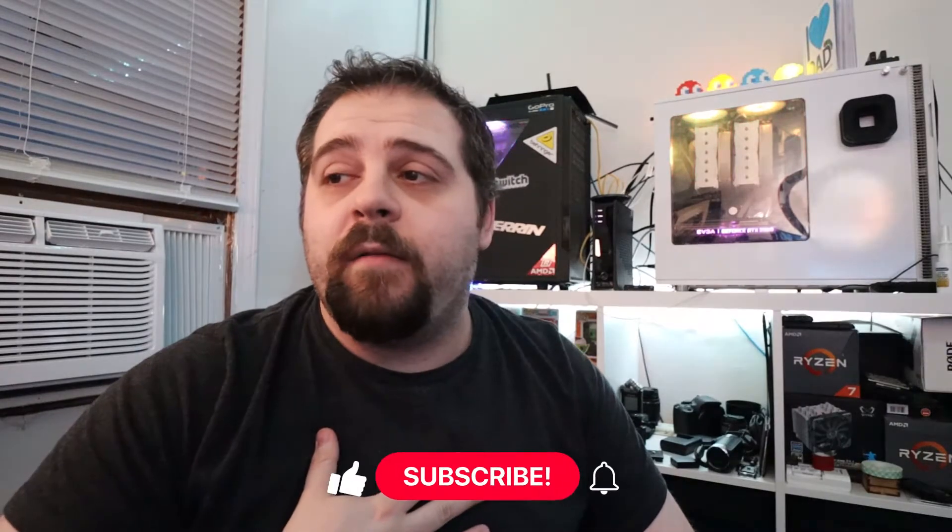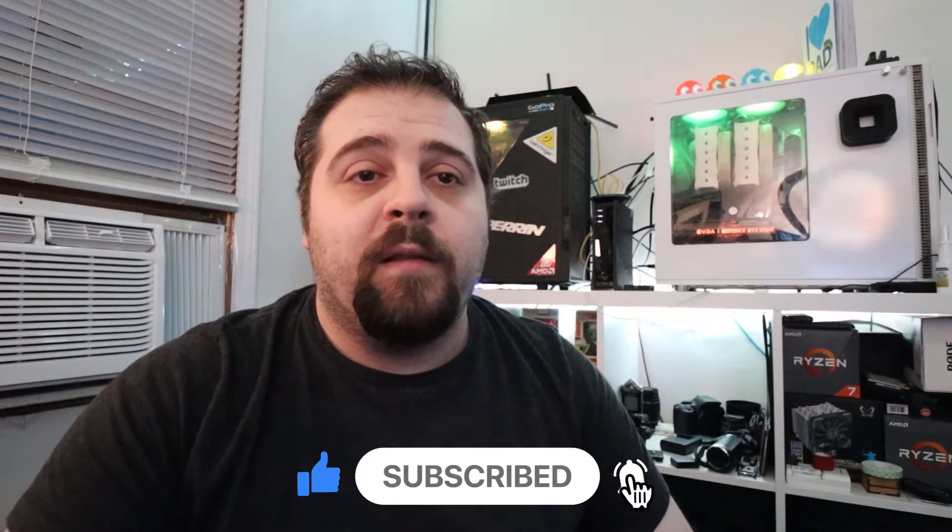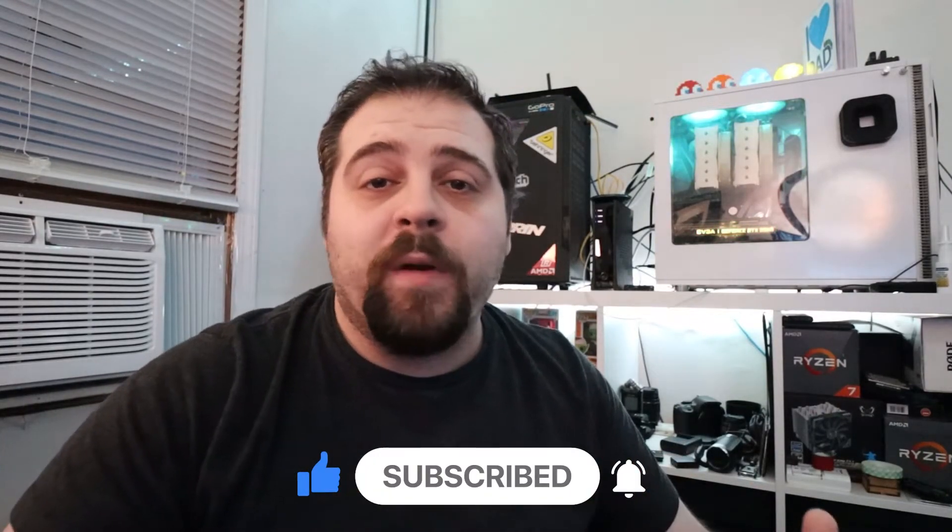I appreciate you guys coming through, I really do. If you like the video, like it, comment, subscribe down below and let me know what kind of things you want to see on this channel. I appreciate your support and all that good stuff. I'll see you in the next one — be safe, be good. I gotta think of a catchphrase for signing out. I don't know what to say at the end, so yeah, bye guys.